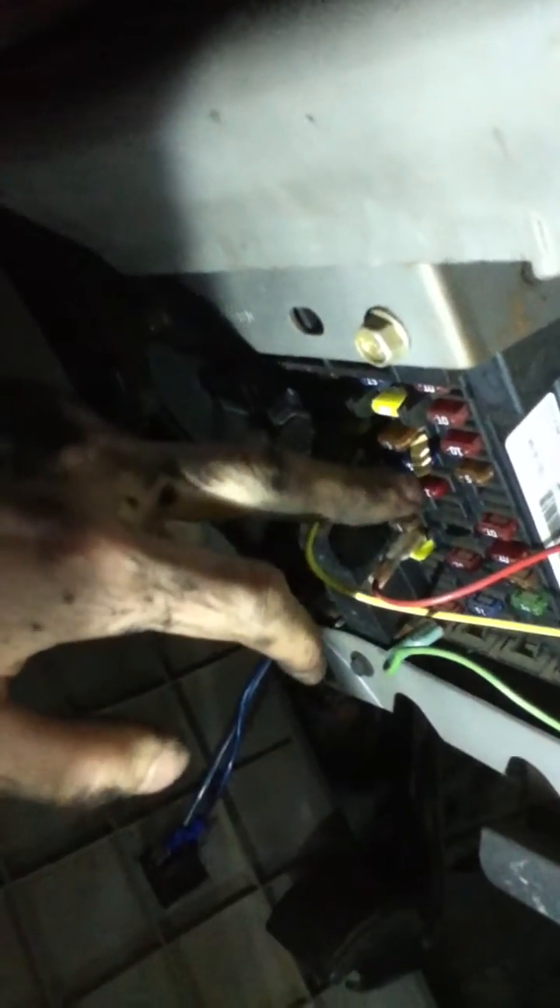So we're gonna run this wire up to here, and then on the other side of the switch we're gonna run a power wire over into the cluster of fuses for switch power. So only when I turn the key on will the exhaust back pressure valve turn on and turn off when I say so. I'll start with the next video when we get to that point.